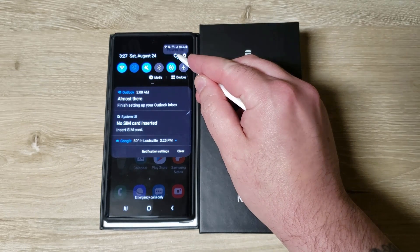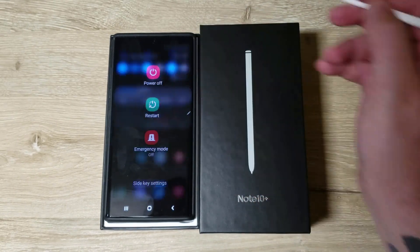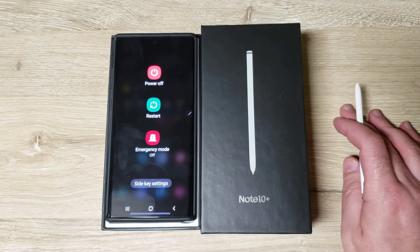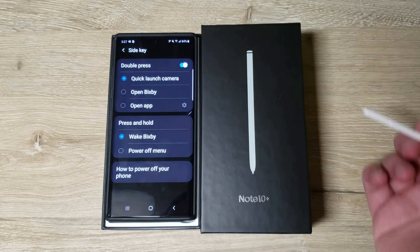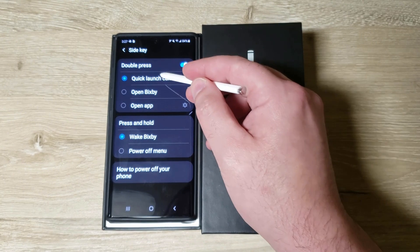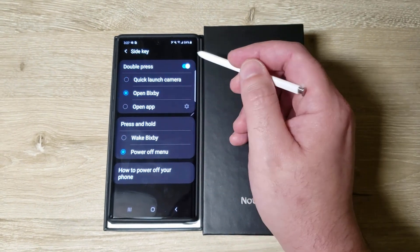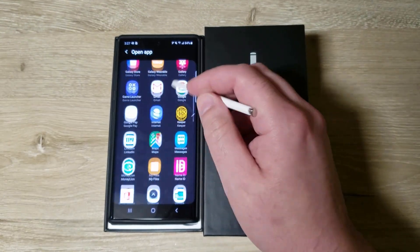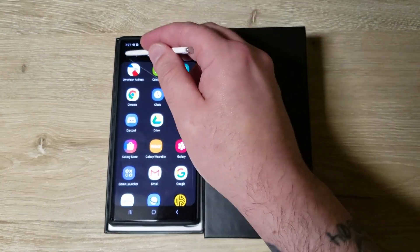If you see this little power button, clicking on that is how you normally turn it off, or you can hit Side Key Settings because this button is mapped to Bixby out of the box. In Side Key Settings you can set a double press to launch the camera, open Bixby, or open any app of your choice. You can make that shortcut button do anything you'd like, which is pretty cool.